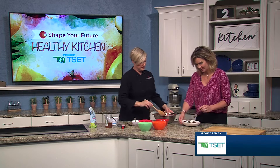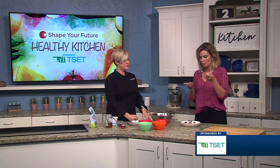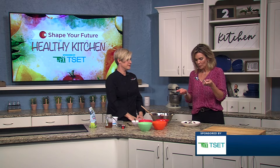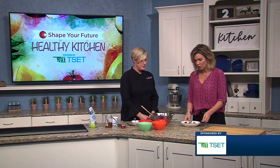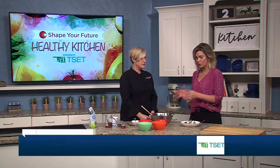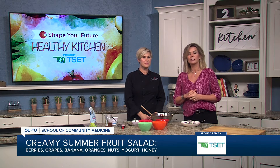And I get to taste it as always — can't wait. It's so good and refreshing, so pretty, so good. It's a perfect way to use any kind of fruit and enjoy a summer salad. If you guys want to learn more about this, go ahead and head to KJRH.com.